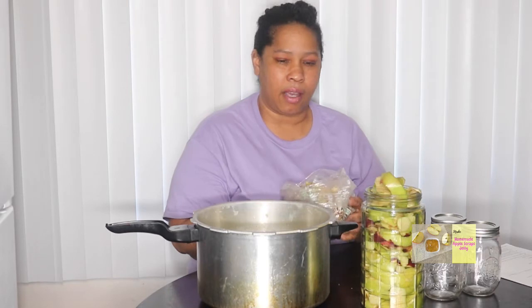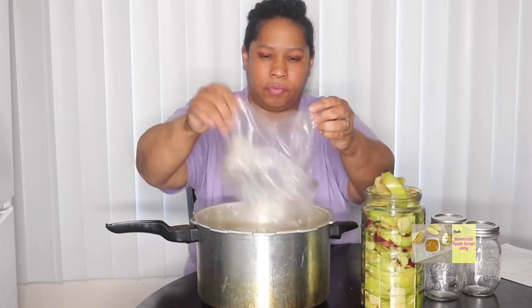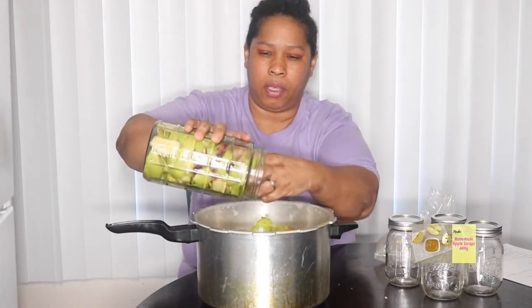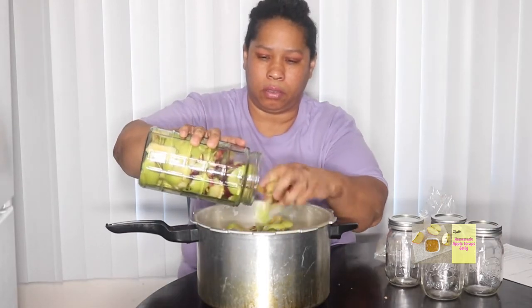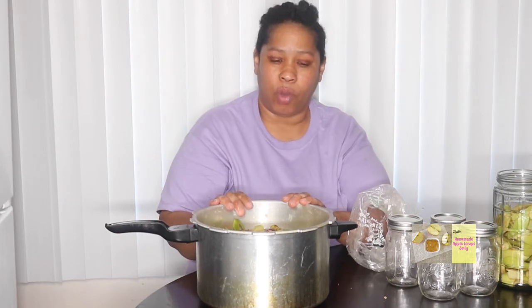This recipe is going to give me the same result. I'm taking apple scraps from about 17 or 18 apples and putting them in a gallon of water along with all of these apple peels. I have all of my apple scraps and apple peels in this water, and I am going to boil it until the water reduces by half.